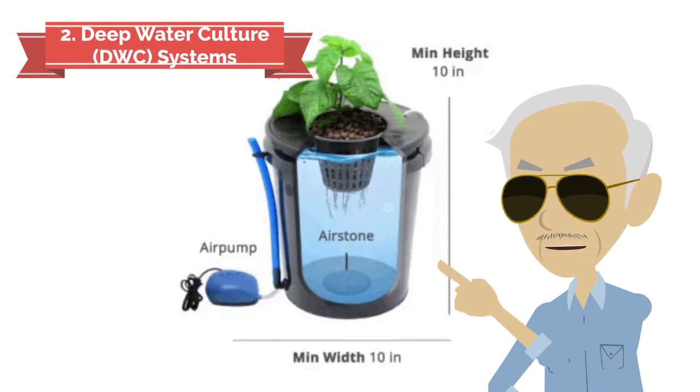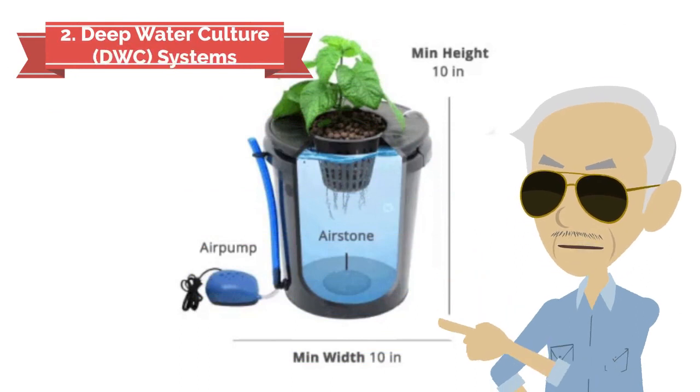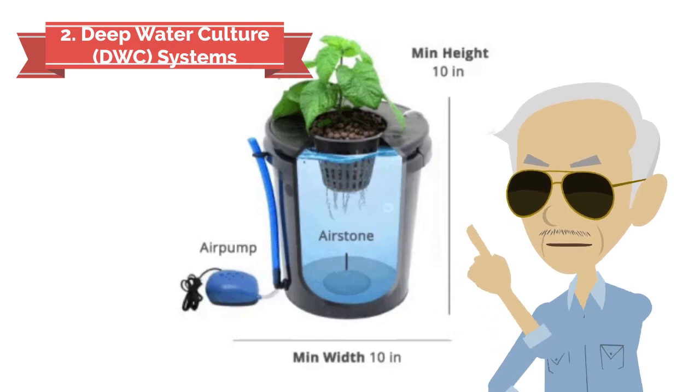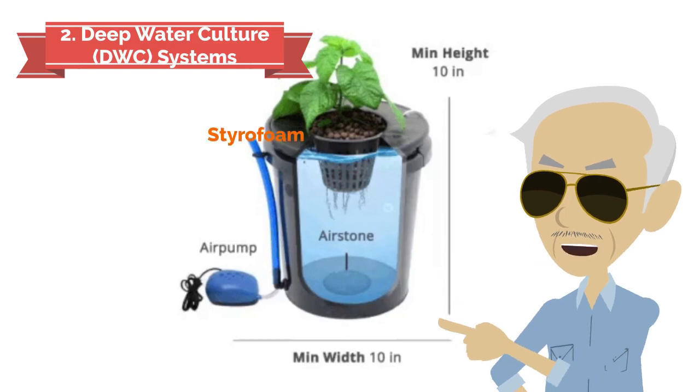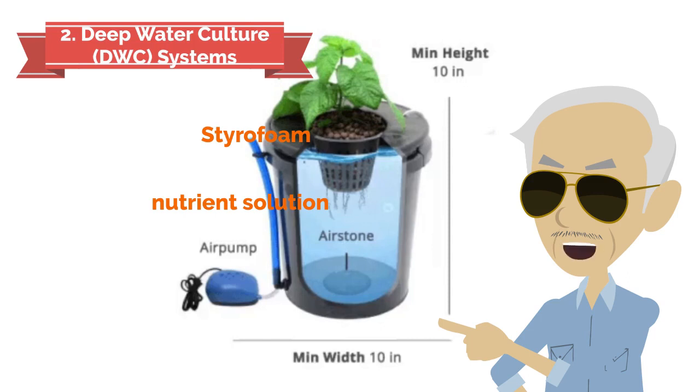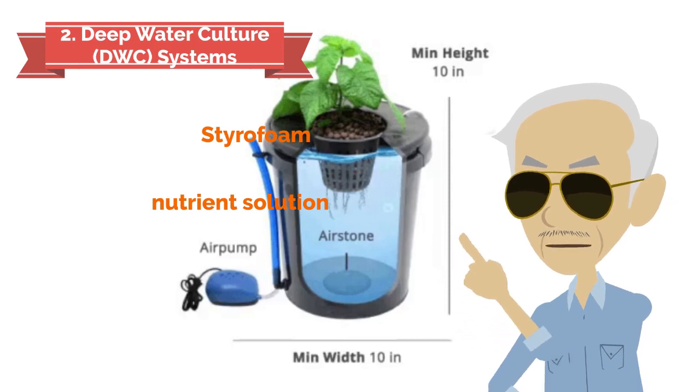Deep water culture system. This is the simplest of all active hydroponic systems. Plant platforms are usually made of styrofoam and float directly on the nutrient solution. The air pump supplies air to the air stone, foams the nutrient solution, and supplies oxygen to the roots of the plants.